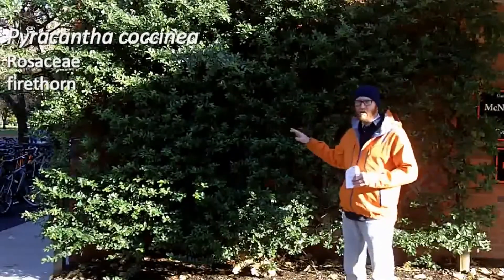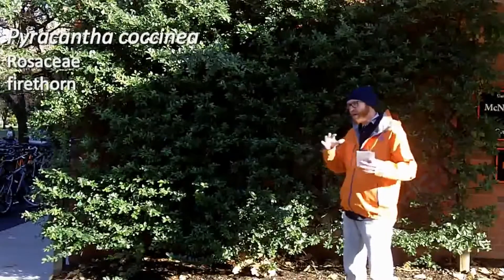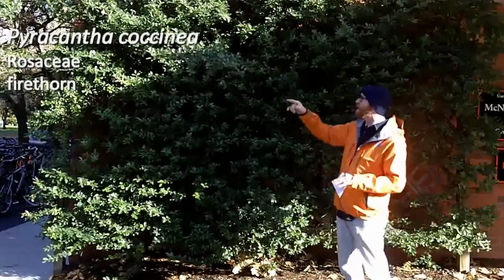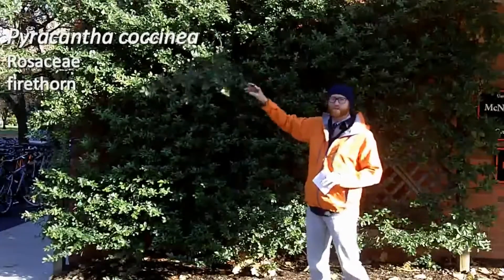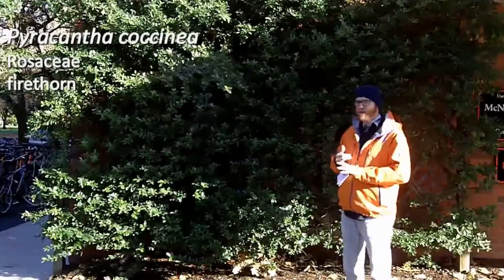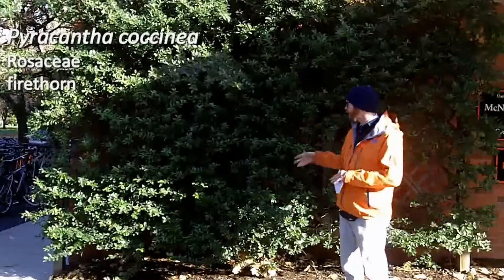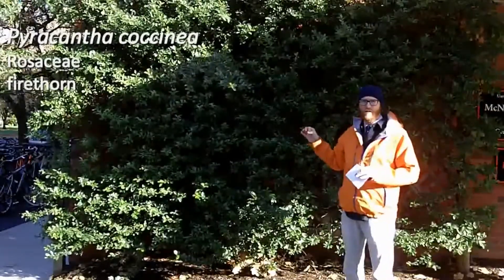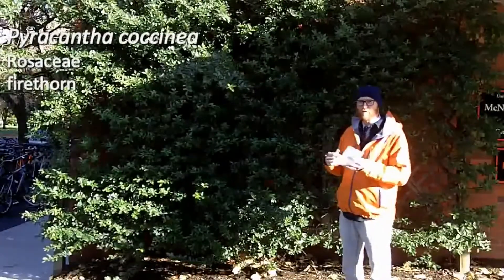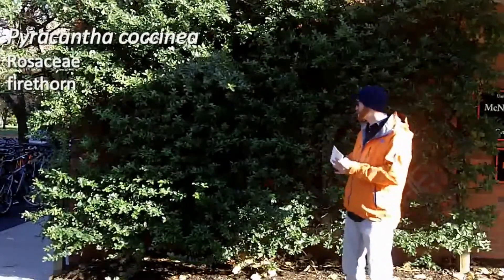The reason why I like espaliered Pyracantha more than a wild and woolly shrub is, A, they get very large, and oftentimes, as this branch here suggests, they tend to be sort of out of control. And the other reason, sort of related to that, they have extremely thick thorns that cause severe damage. I've been poked by a few of them and actually got some slight infections.